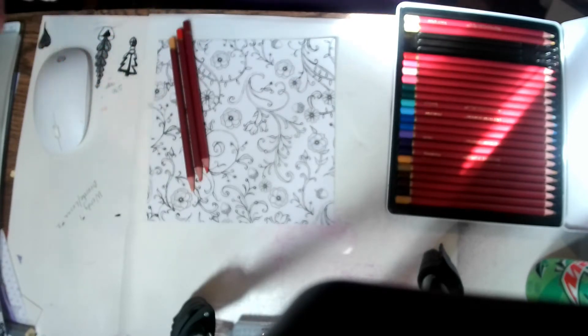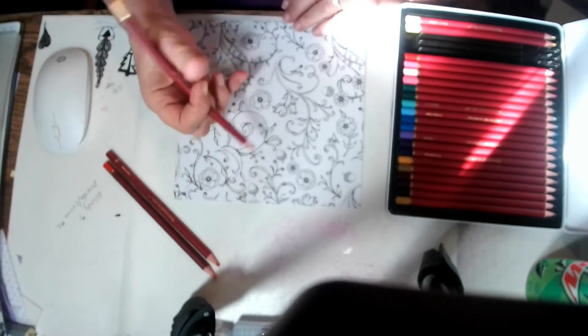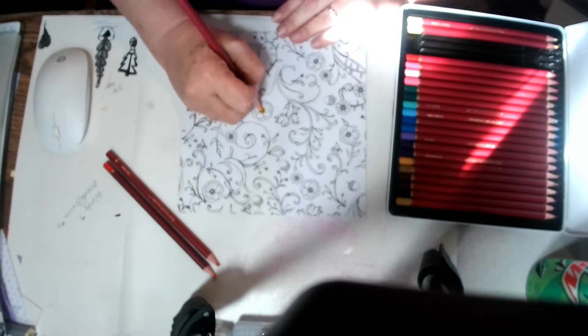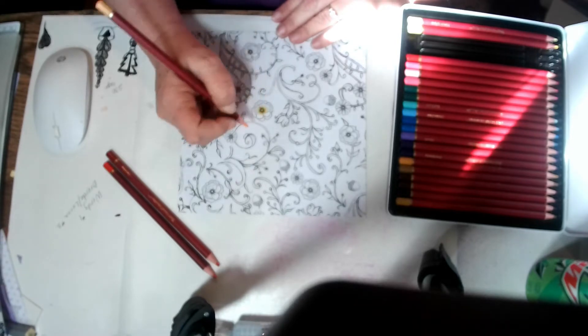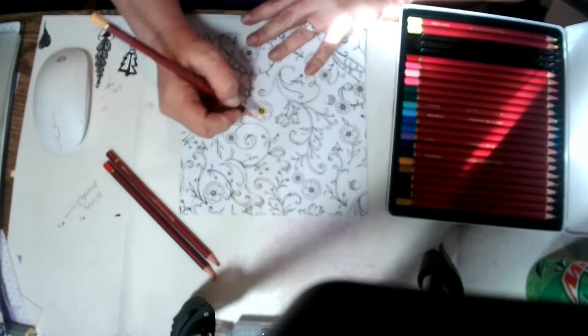Sorry guys, I needed a drink. I do have to stay hydrated, keep my throat wet all the time with these. So now what I'm going to do is start in the middle of the flower. I don't normally start off heavy. Usually you want to go light when you're working with the pencils to start.